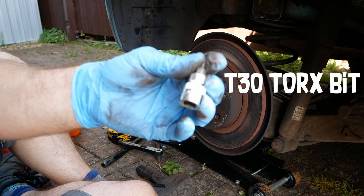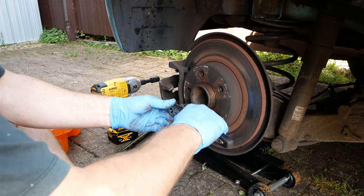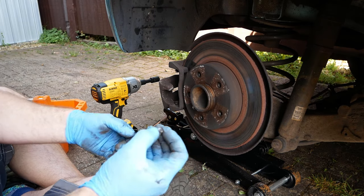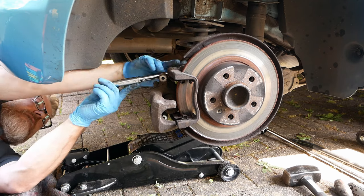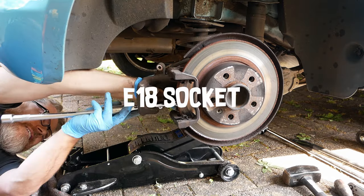You will need a T30 Torx bit to undo the disc retaining screw. You will need an E18 socket to undo the caliper bracket retaining bolts.